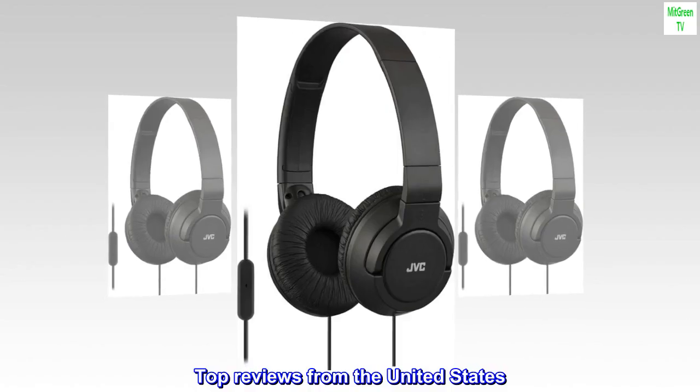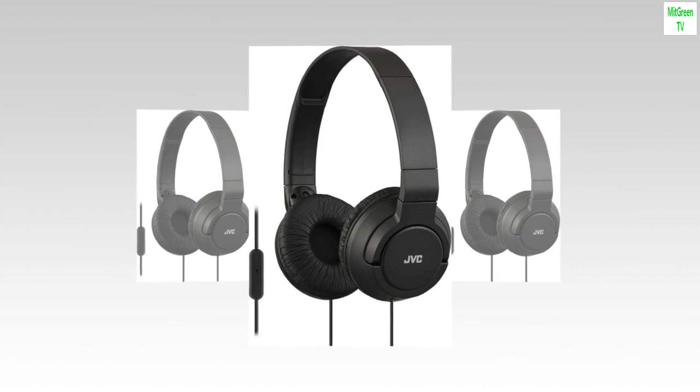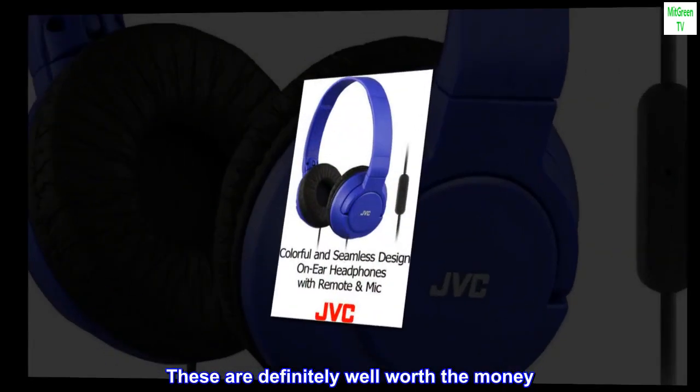Top reviews from the United States. These have great sound quality. These are definitely well worth the money.